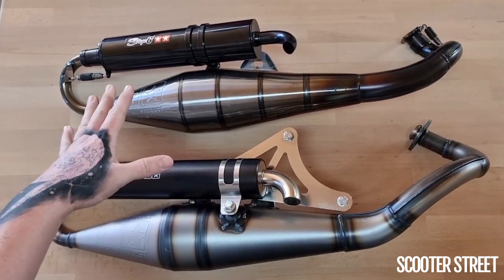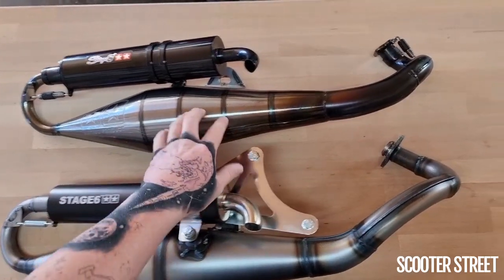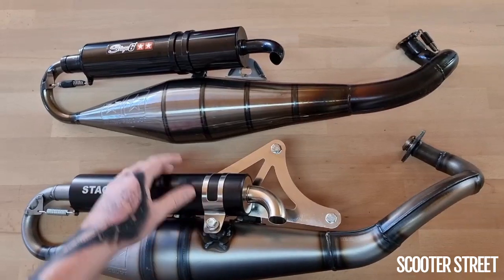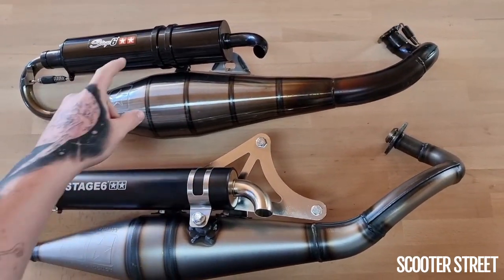Now obviously the Mk1 has been around for quite a while. This one here is obviously used — you can see the lacquer has been burnt a little bit. This is just one we had laying around at the time, because you can't get these anymore. They finished up a little while ago.